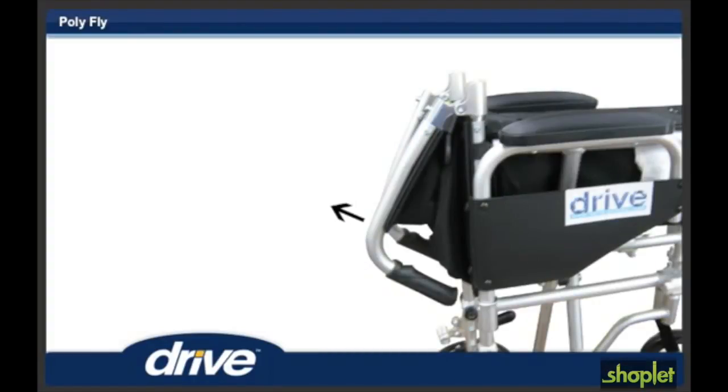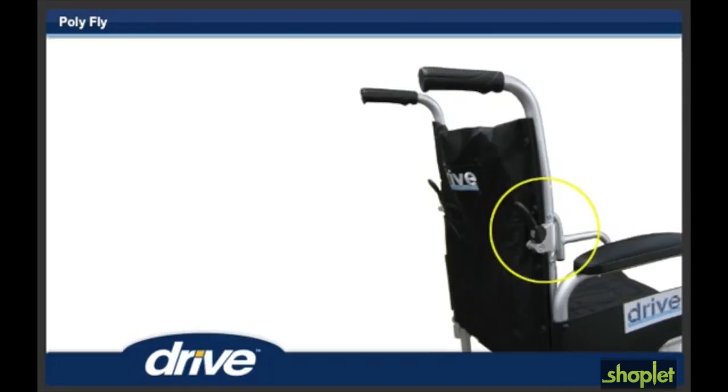Step 1. To unfold the back, lift up on both push handles until the back locks into place.